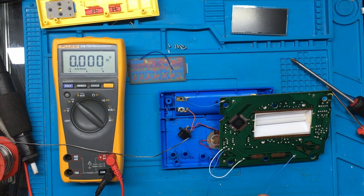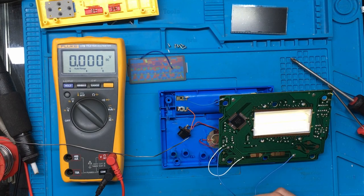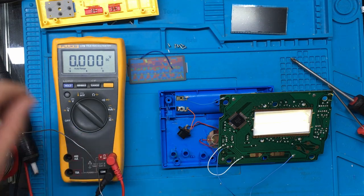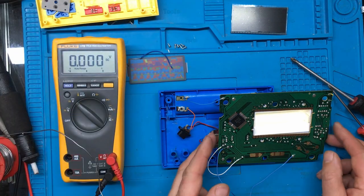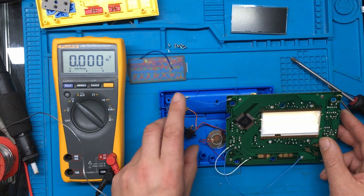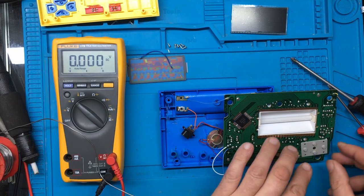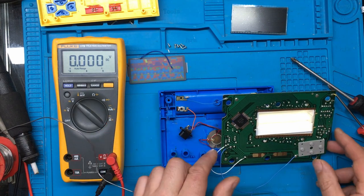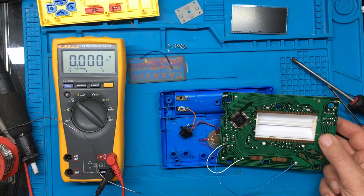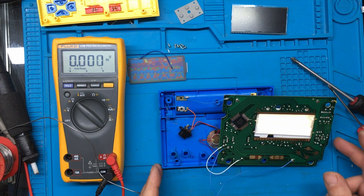I'll give that a clean up and we'll see if that's made any difference. I'm just wondering if this chip might have failed. That wire is not the best — we were getting voltage there so I'm just going to replace that wire. We have a backlight now! At least we've got some progress — it seems slightly flickery.